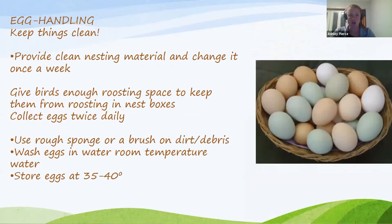For egg handling, keep bedding clean and collect eggs several times a day if possible. Change nest box bedding once a week and maintain adequate roosting space to keep birds from roosting in nest boxes. For cleaning eggs, I use a small rough brush or sponge. I prefer dry brushing because if you wet the egg it really should be refrigerated, but if you keep it dry and just dry-brush it, it can safely be kept out of the fridge for a period of time.